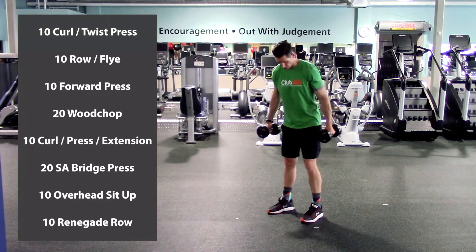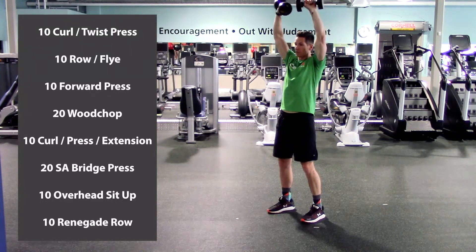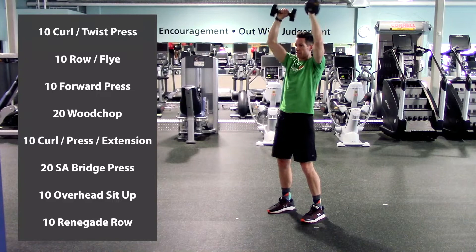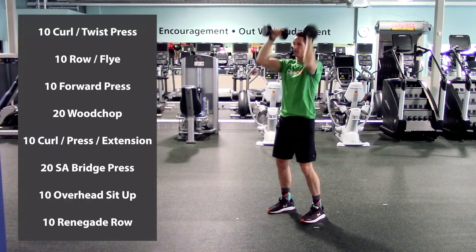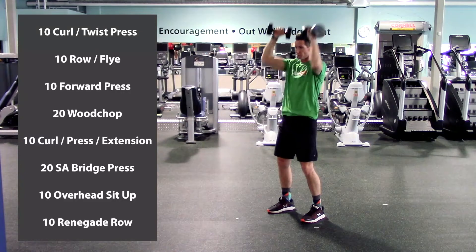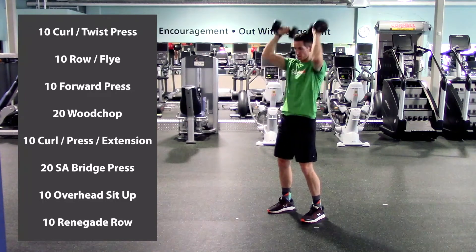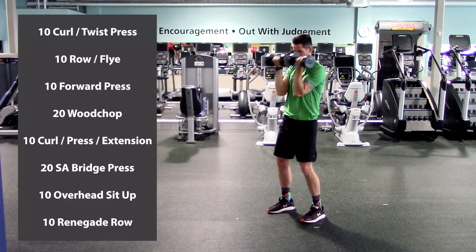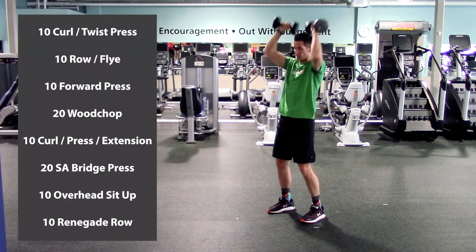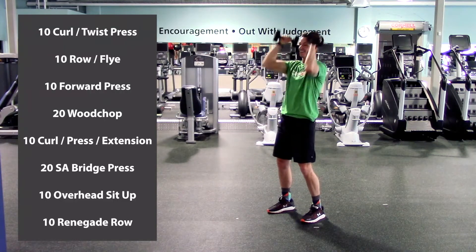First exercise: curl to twist press. Palms forward, elbows in nice and close. We're going to curl up; at the top of the curl, twist overhead, then reverse it as we come back down to our starting point. So it goes: curl, twist overhead, reverse, and start again. Ten of these. Here we go. One, two, three, four, five, halfway there, six, seven, eight, nine, last one, and ten. Excellent.